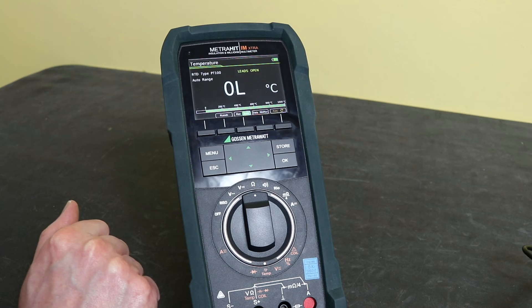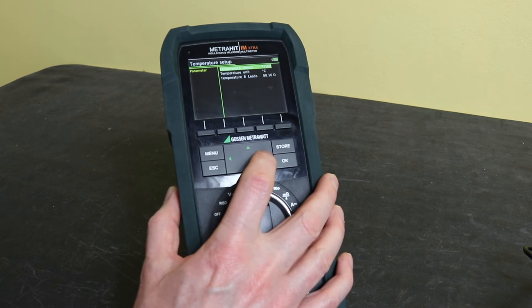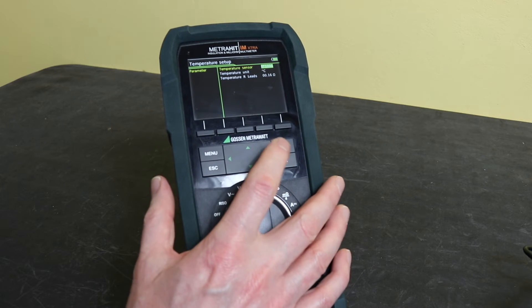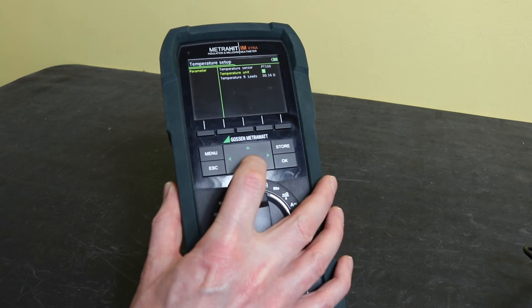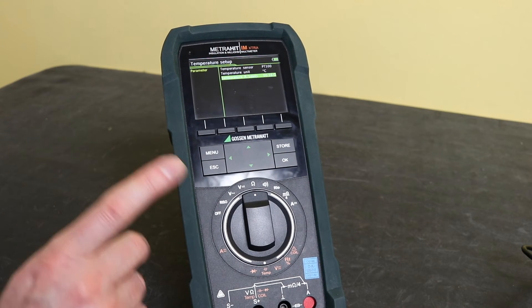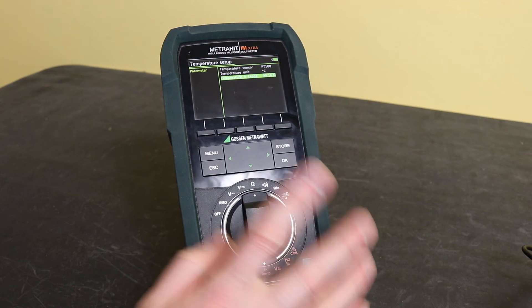You can switch between degrees Celsius and Fahrenheit via the menu. In the menu settings for temperature measurement you can change the PT100 sensor type between PT100 and PT1000, adjust units between Fahrenheit and Celsius, and set a nominal lead resistance to null out your leads when measuring with an RTD rather than a thermocouple.